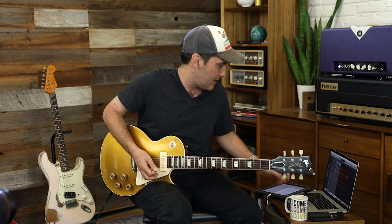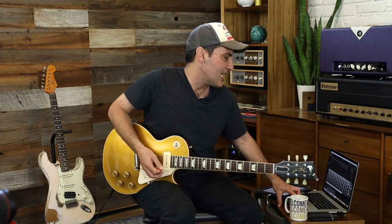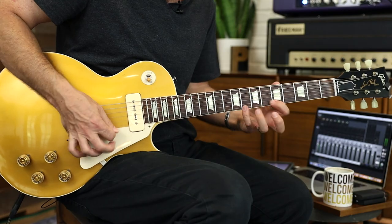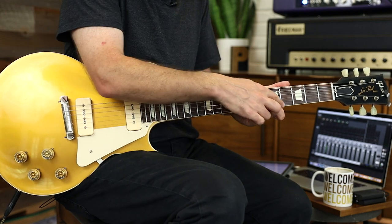Gotta have some coffee. Even though this is kind of a Mixolydian-ish jam track, the way we're going to think about it is more of just mixing major and minor pentatonic. Inside this A minor box, we're going to do two things.